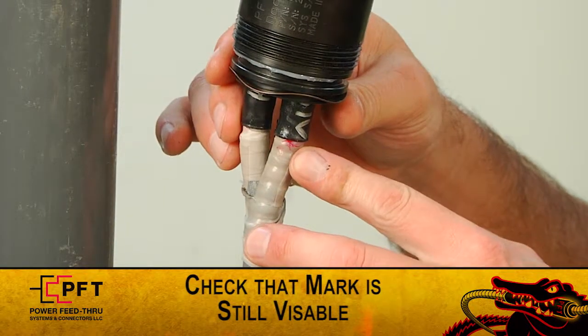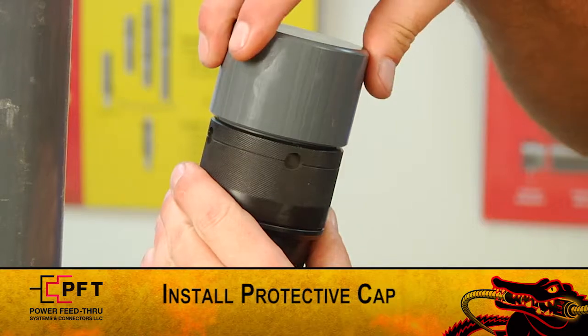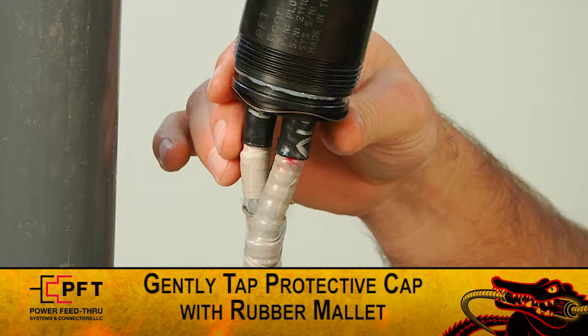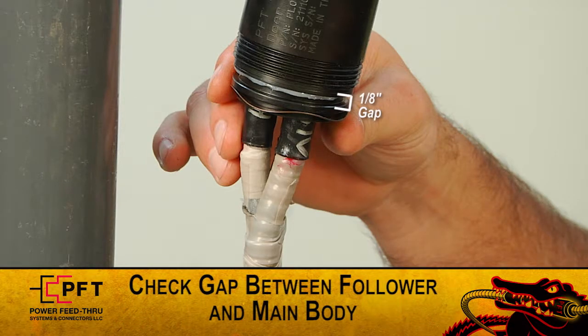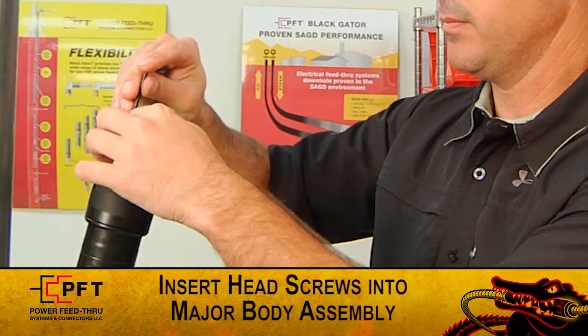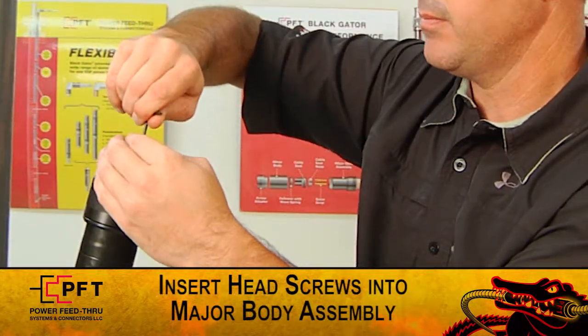While holding the follower and the cable seal assembly securely, slide the major body assembly onto the three gator grip contacts and the cable seal assembly. Ensure the mark placed on the high modulus tape is still visible and the seal has not moved from its original location. Install the protective plastic cap on the major body assembly. Holding the down hole cable securely, using a small rubber mallet, gently tap the protective cap until the cable seal assembly is inside the major body assembly. At this point, the follower should be shouldered out against the major body assembly.